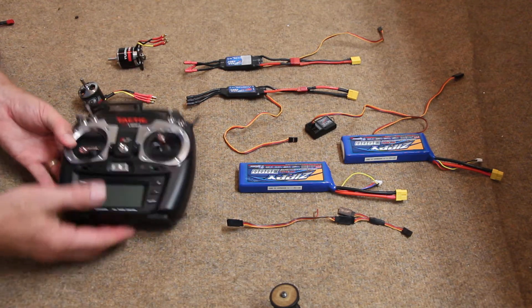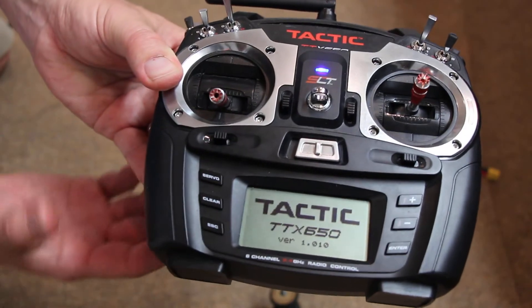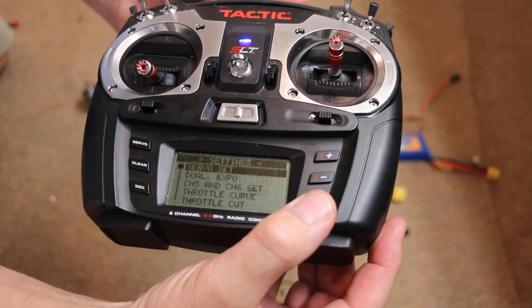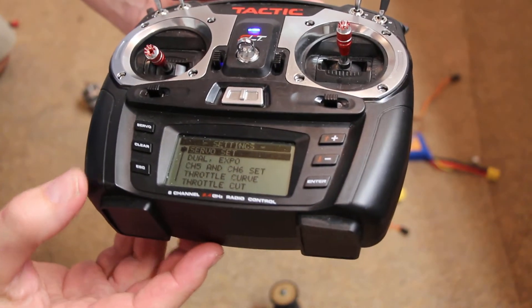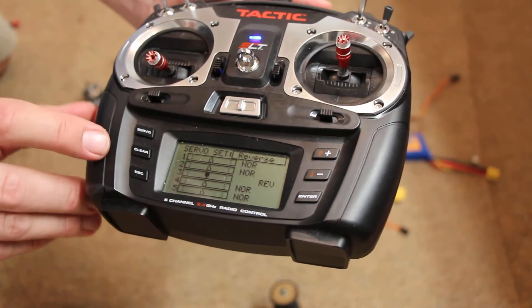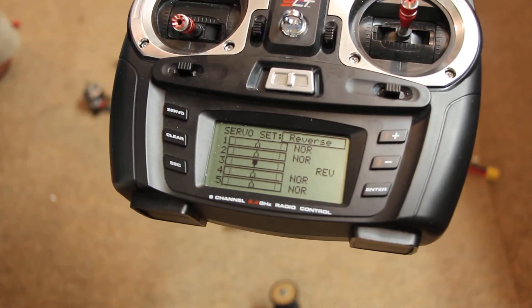Let's start off with the transmitter. The transmitter has one feature that's worth understanding. If you go into servo setting, you will find that channel 3, which is the throttle channel, is set to reverse.